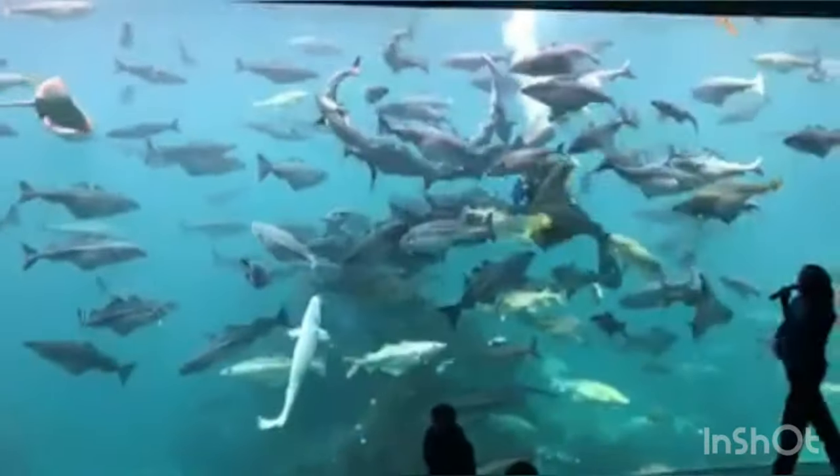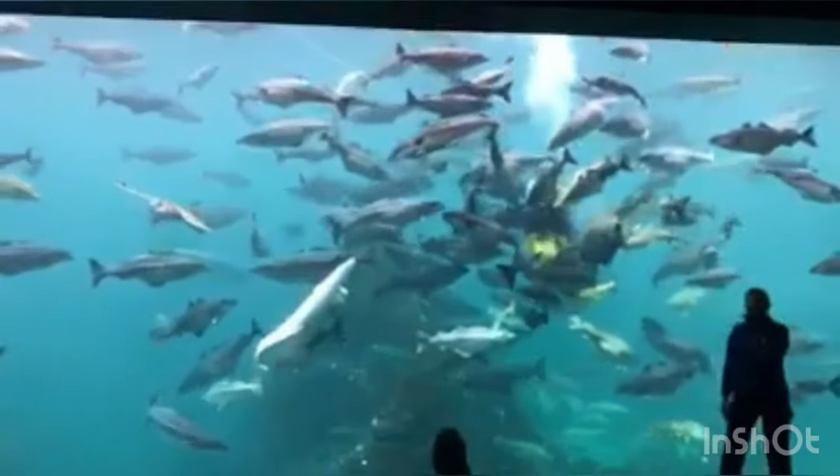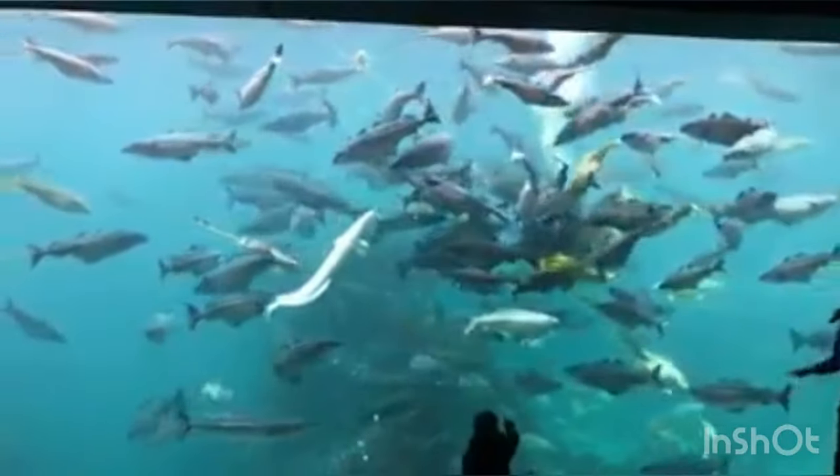The silver stripe on the body of the rock salmon is actually a sense organ. It runs along the body.